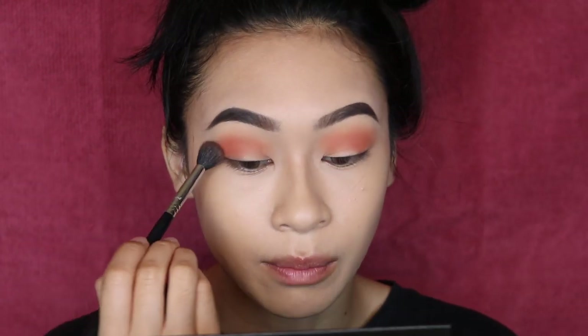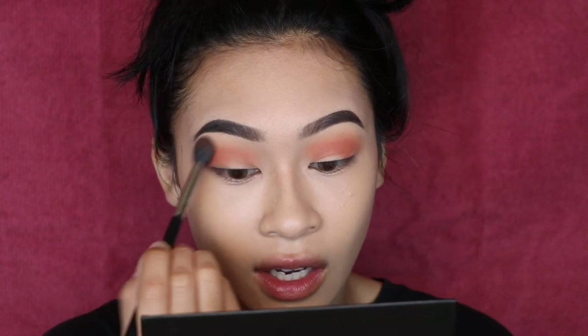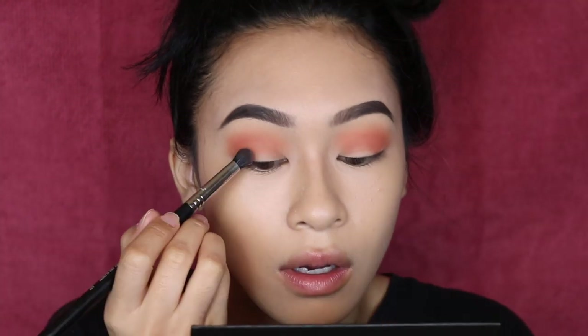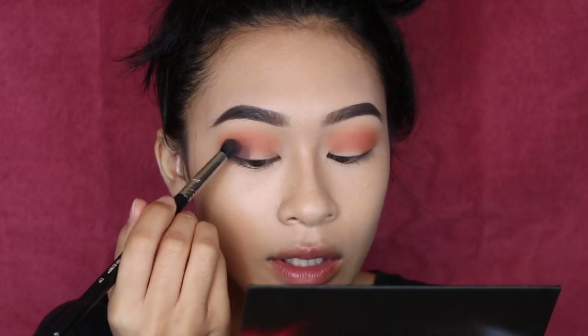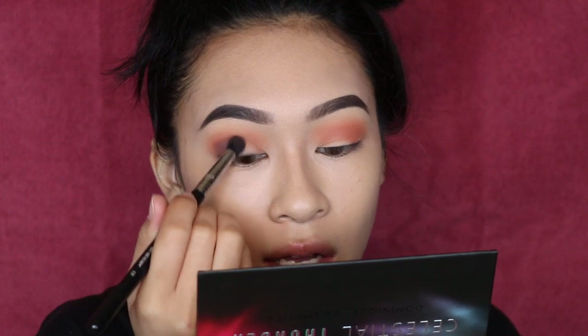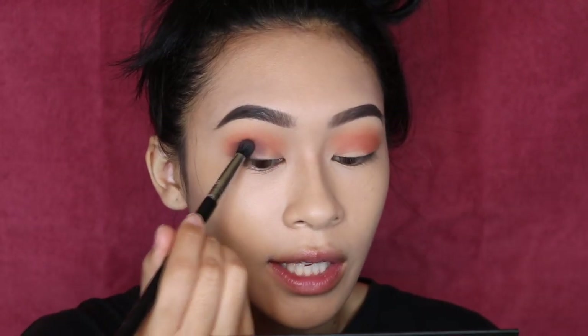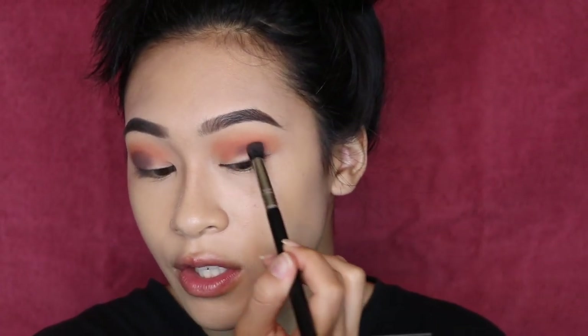So far, for a smaller palette and for something I got in a BoxyCharm box, I'm really, really liking this. We're switching brushes to an E39 from Sigma, and taking that gray brown in the palette called Zero Gravity — this is going to be our main color focus. I like to focus it on the outer corner first, then blend it out later, making sure I'm packing on full pigment of this shade.